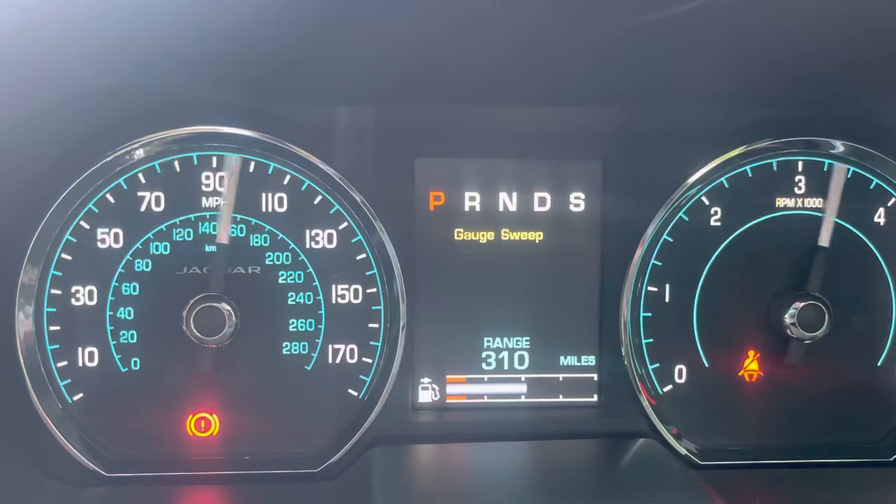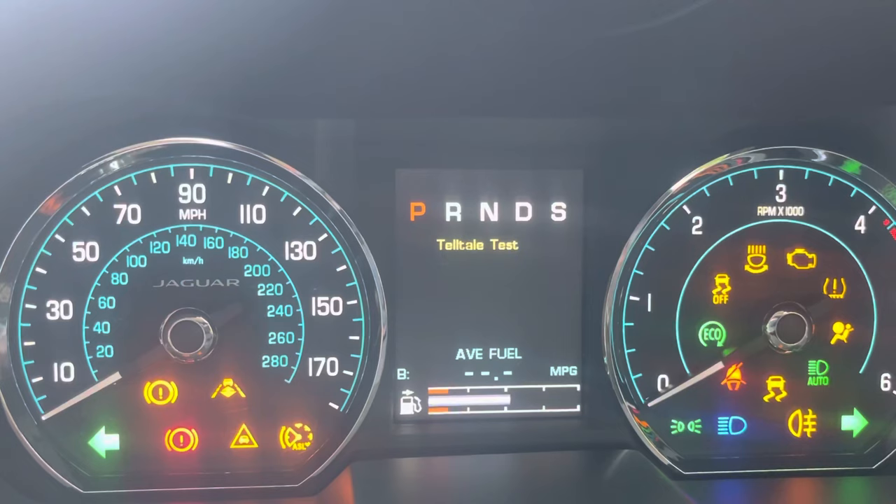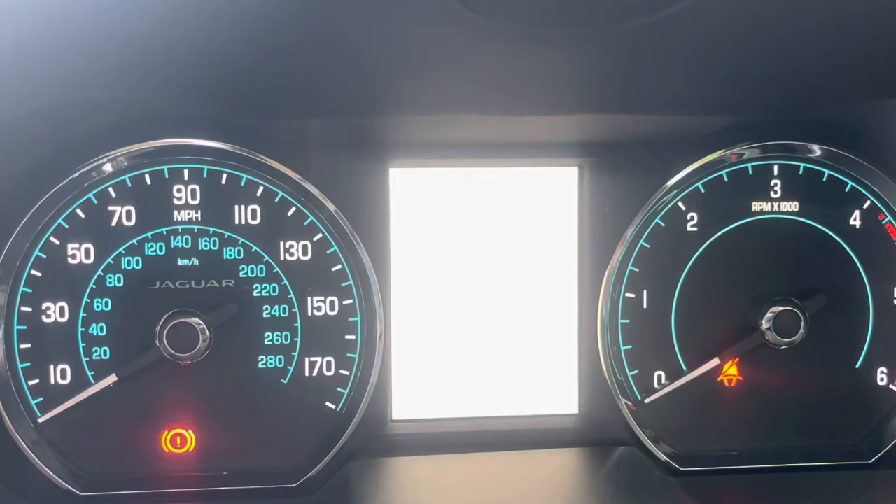Now, using the trip button that you've just been pressing — press once, you get your gauge sweep; press it again, you get your telltales. Make sure everything's lighting up, and then you're going to go through lots of things that probably don't mean a thing.